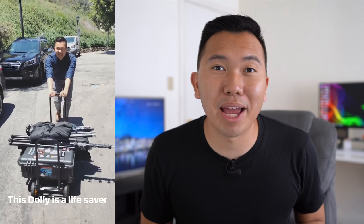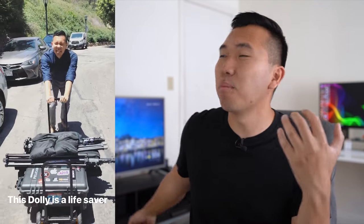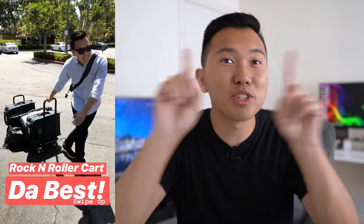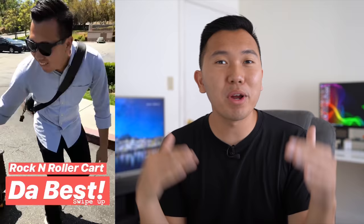As you can probably tell, we have a ton of equipment to transport in and out of wedding venues. So I invested in this Rock N Roller cart. In the past, we'd carry tripods and roll our Pelican and Think Tank cases, struggling and making multiple trips — but not anymore. For the 2018 wedding season, we stockpile the Think Tank cases, Pelican cases, throw all the tripods on the cart, and we're just pushing it with ease. Honestly, best investment for this year's wedding season.